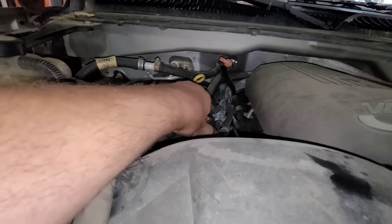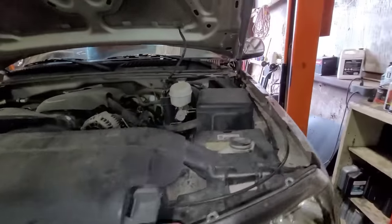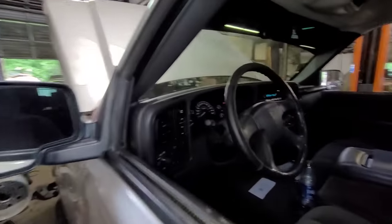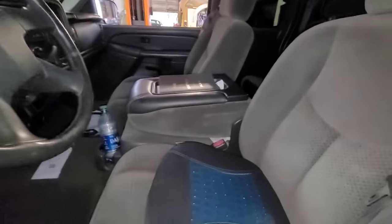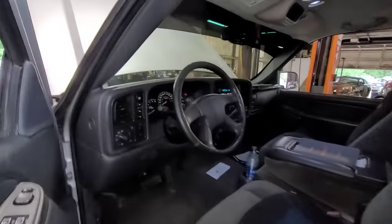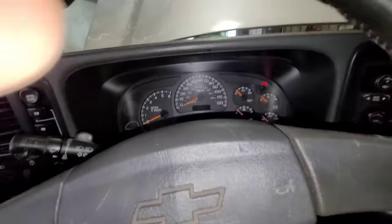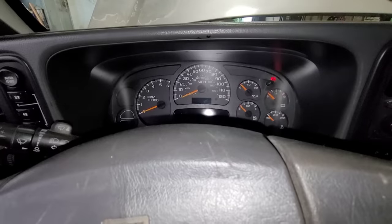I know these things hold six quarts so I don't even have to bother checking it. Let me hop inside and start this thing up and see what it does. The battery's no good, so I got the booster pack — got it hooked up. Start it up, let's see what the oil pressure is. If you recall from the other day, the oil pressure was pretty much just over zero.